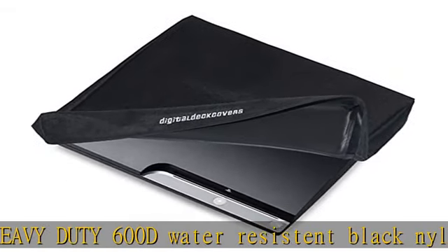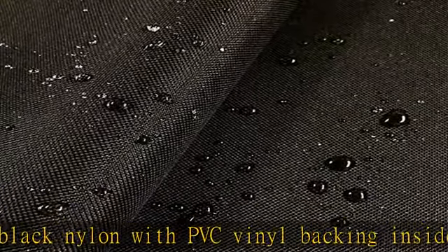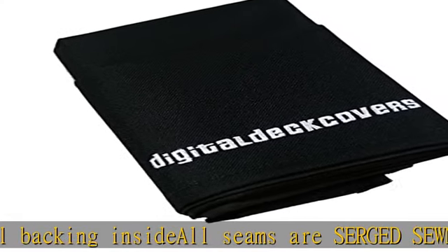Easy to use and store — can easily be folded and stored when not in use. Fits original PS3 or Xbox 360 in horizontal position. Check the description to get this product today at the best price.